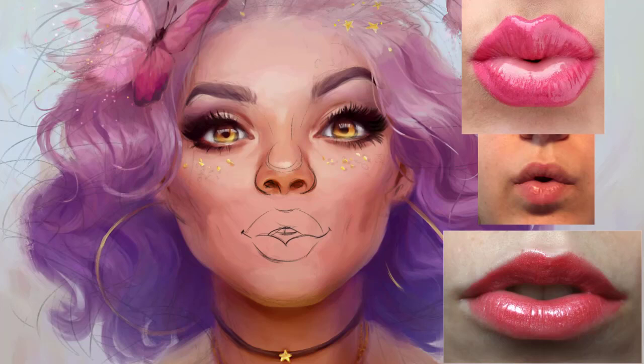Just starting with the lips, I will grab any of the brushes and paint the lips around with red. I really want to achieve very saturated, intense red lips, a very shiny surface — starting just with the shape of it and with the basic shading.